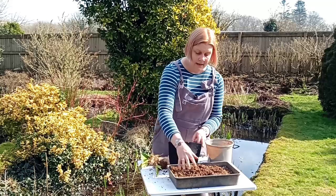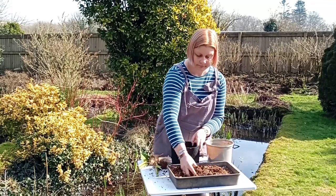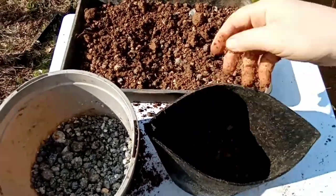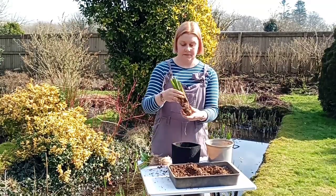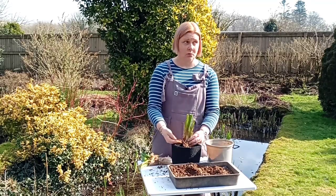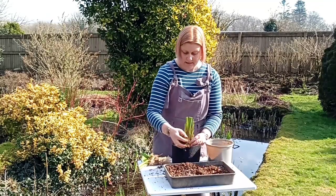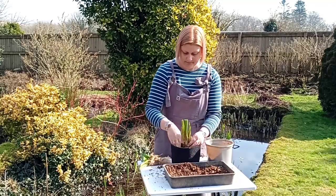So with this pot, I would half fill it — like so. And then I find if you hold the plant where you want it to end up, so the green part here above the pot and above the water level, and then backfill around it to secure — like so.